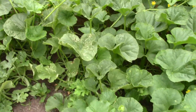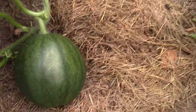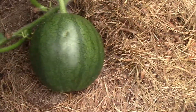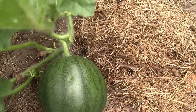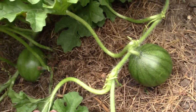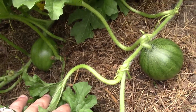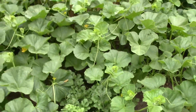Our second mound we did was melons, and I'm so excited. I wasn't really sure how they were going to do — they started growing really slow and late — but we finally have some watermelons growing. That's the biggest one right there, and then we have a couple of little guys growing too.